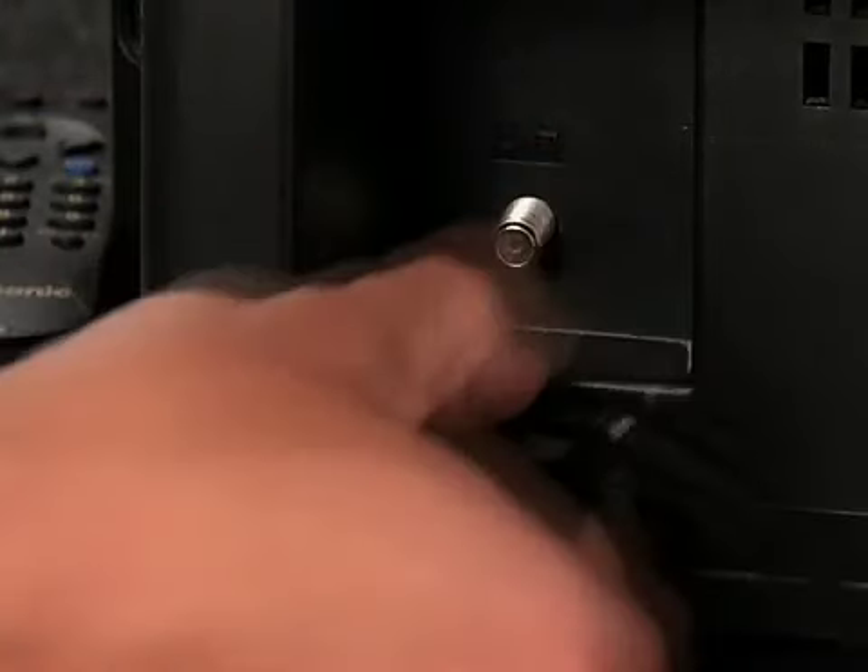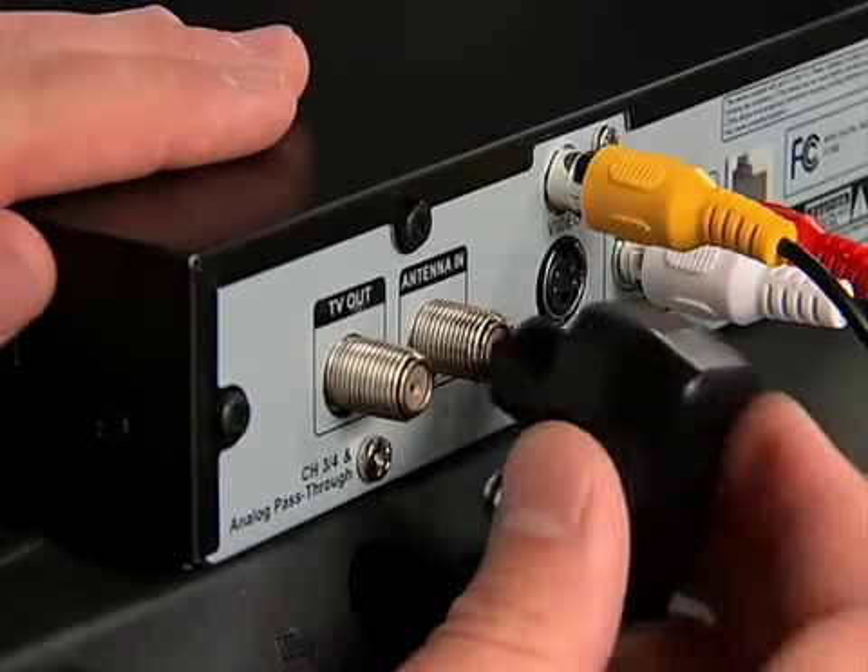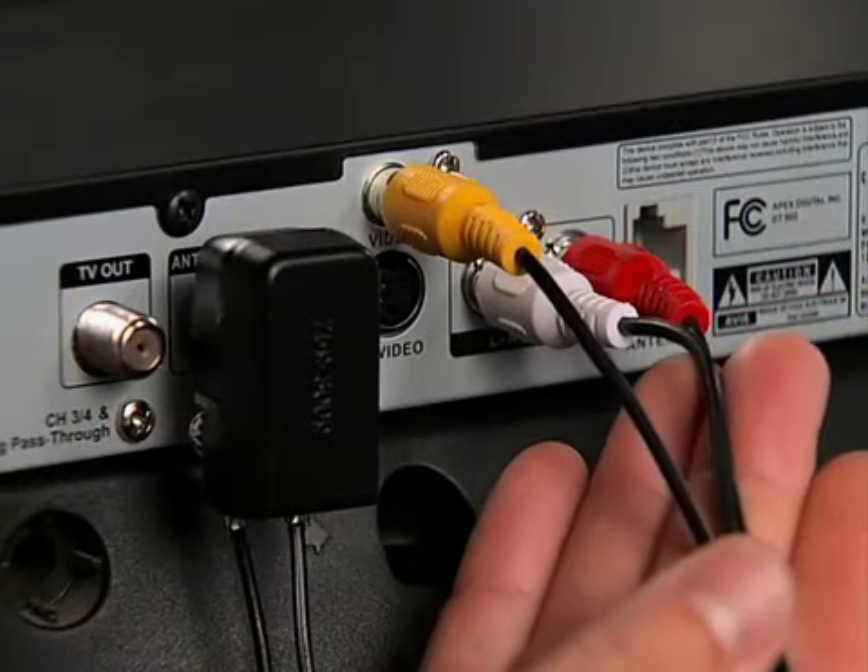It's actually pretty easy. The first thing we want to do is disconnect our antenna and hook it to our converter box. Once we do that, we're going to use our RCA connection, which is our preferred connection, and run that directly out of our box into our television.